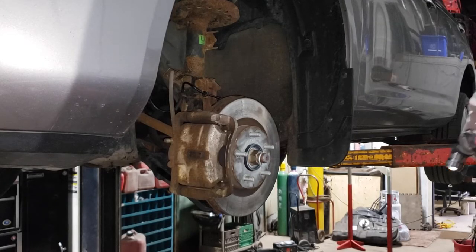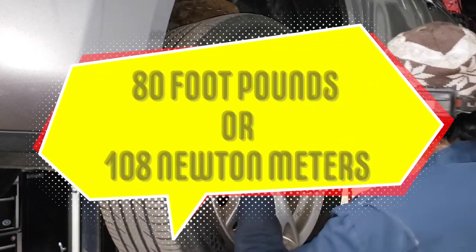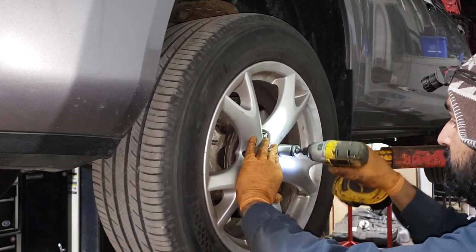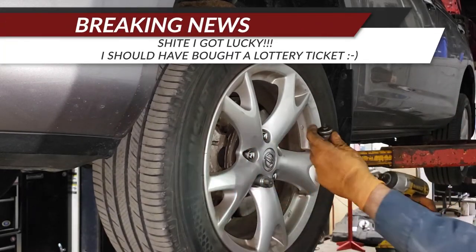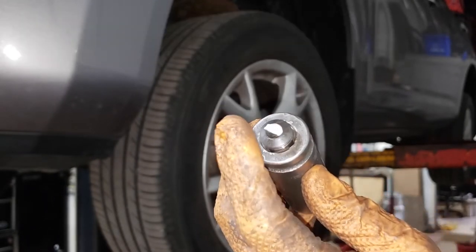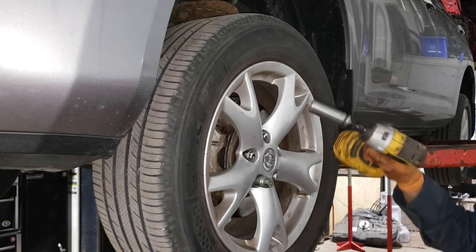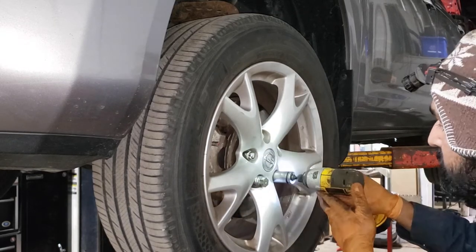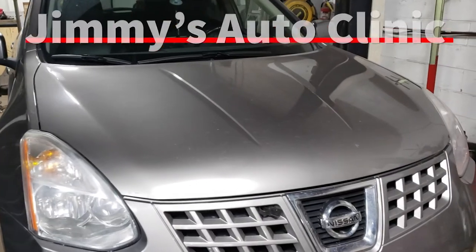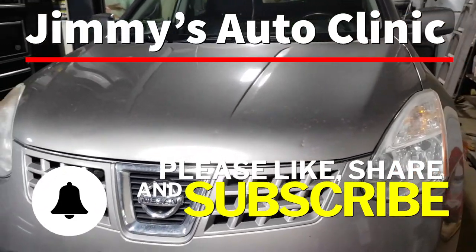Give everything a nice coat of white lithium grease or anti-seize. Your last and final step is to put the wheel back onto the vehicle — torque it to the appropriate spec, which is about 80 foot-pounds, though I usually torque passenger wheels to 90 or 100. And that's it, you're done. Take it for a test drive and make sure you fixed the right bearing. If you liked the video, please like, share, and subscribe.